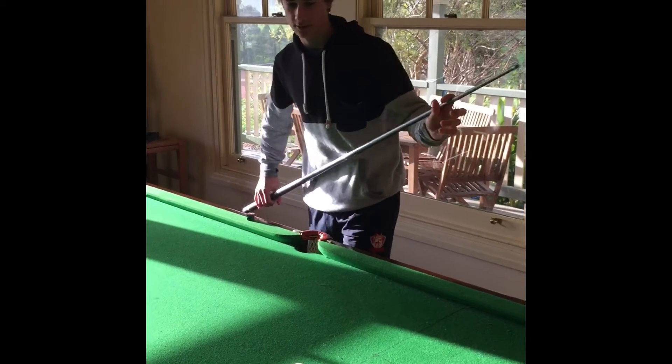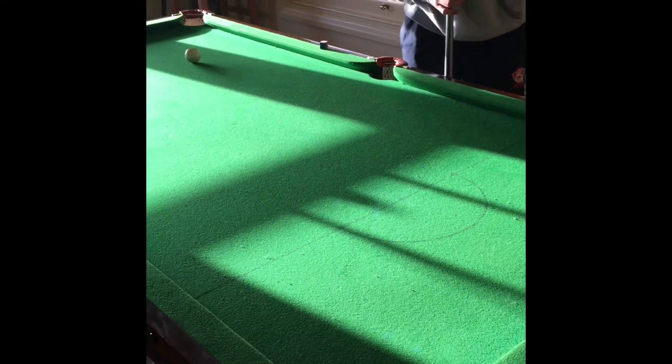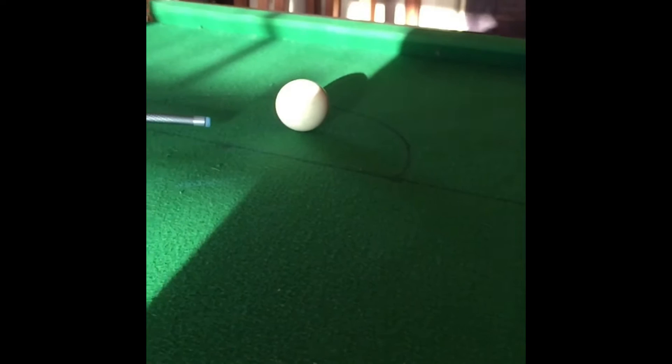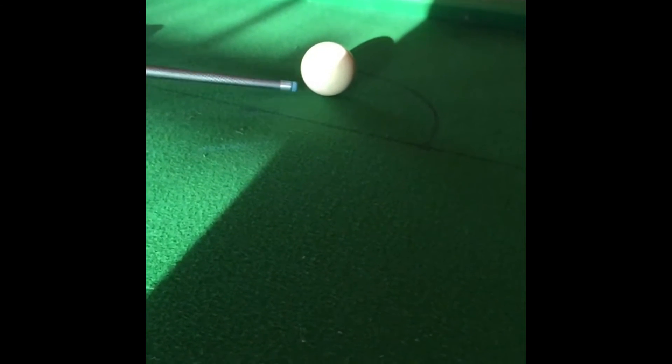This is just a quick demonstration. When you're putting backspin you want to be aiming for about there on the ball. Not so you're going to hit into the table, but you want it at nearly the lowest point.